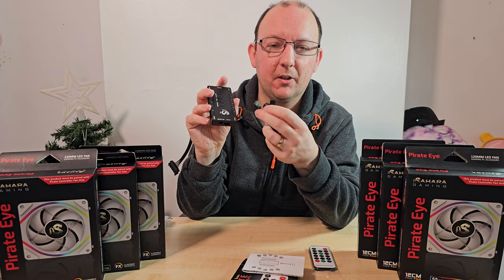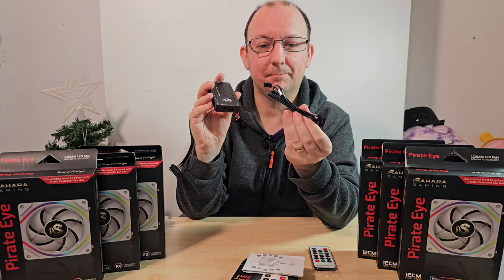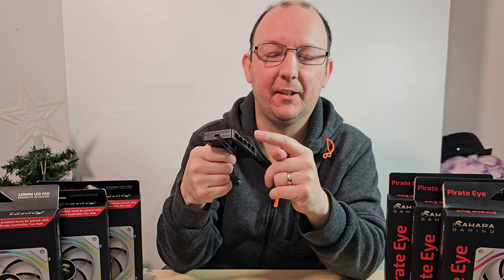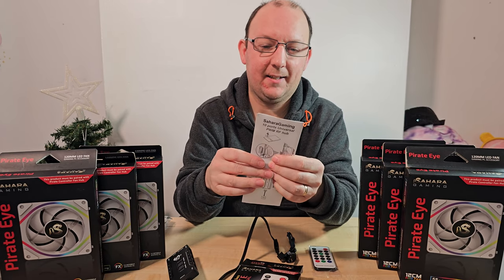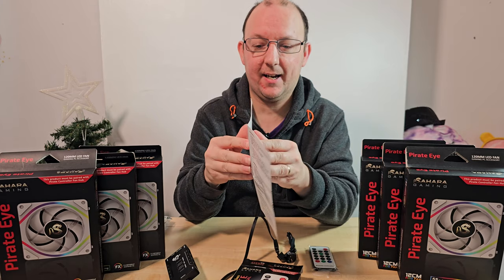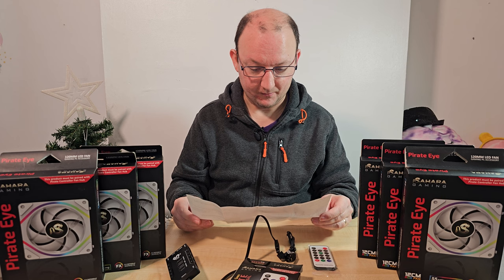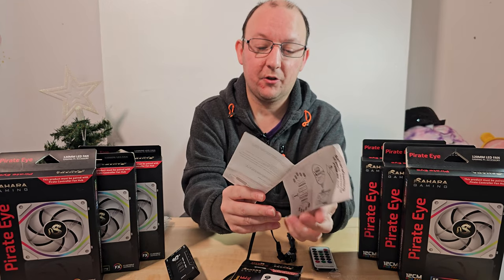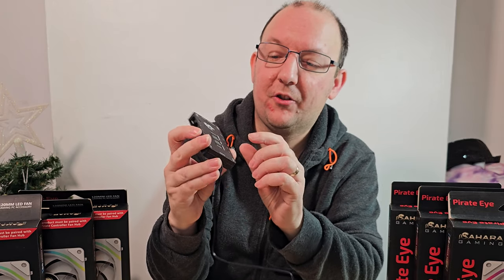The fans are single-cable fans, so one cable does the fan, the PWM, and also the ARGB connection - it's all within one connector. If you're unsure, there's a handy guide that tells you exactly what to plug in and where. It's laid out quite well - tells you how to stick it on your case, where to plug the fans in, all in very good English, and it also tells you what the remote control does.